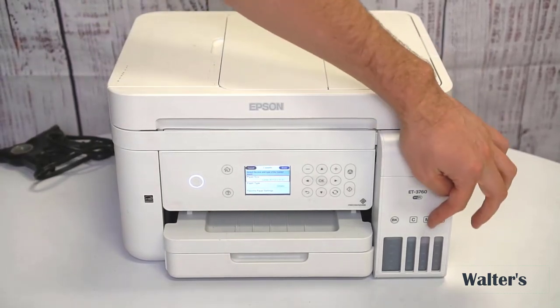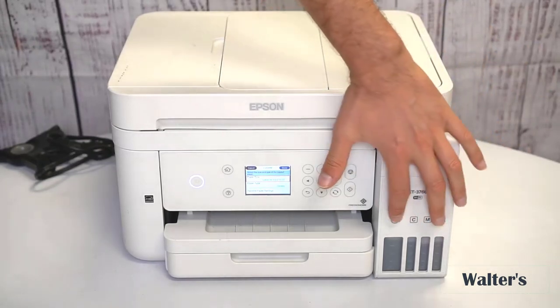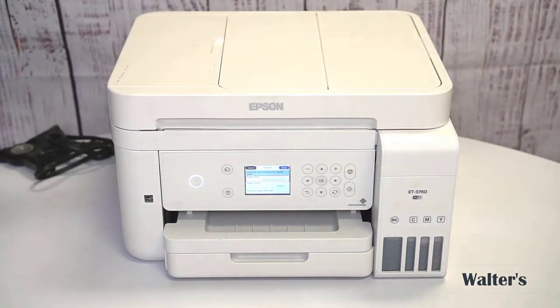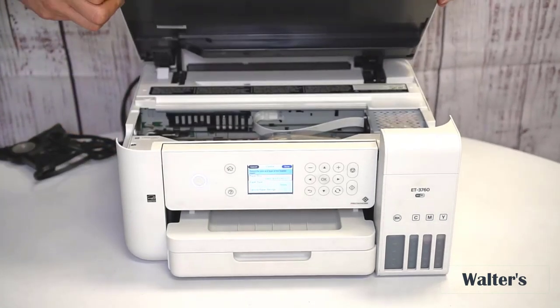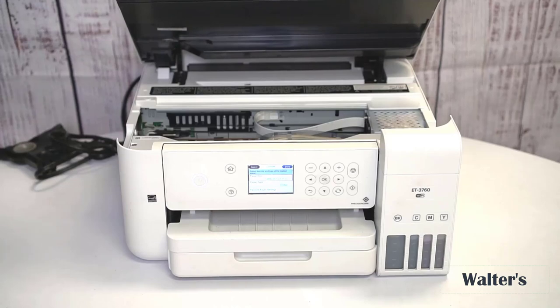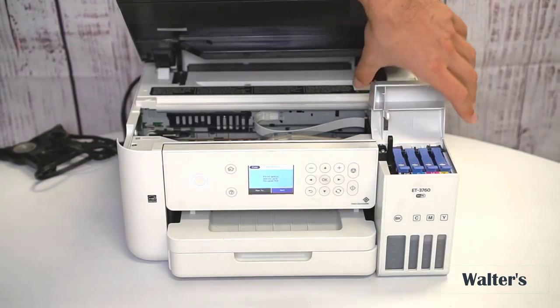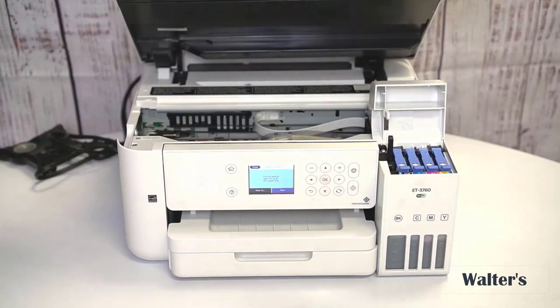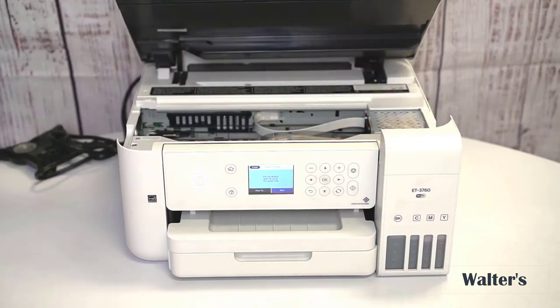Over here on this side, you can see how much ink you have — these are gauges, which is pretty nice. When it's time to change the ink, flip up the very top right here. The way this ink works, it's going to last longer because you actually just pour it in. Pop that open right there, pour it in — super easy. When you do that, sometimes the machine will recalibrate.